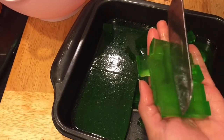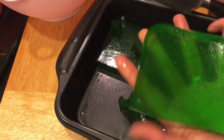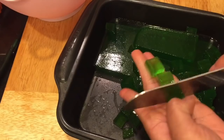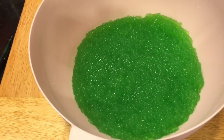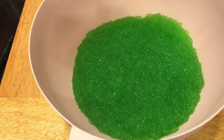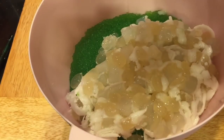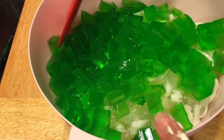Buko Pandan is very easy to make and very delicious — this is one of my favorite Filipino desserts. After cutting all the gulaman, we're going to start putting our ingredients together. Into a large bowl, add in the sago or tapioca pearl, then the shredded coconut, the coconut gel, and the sugar palm.